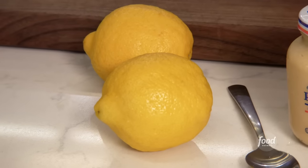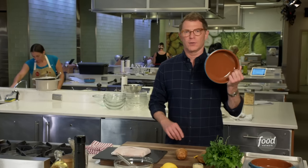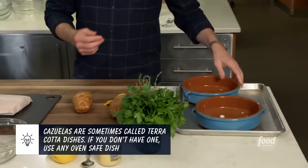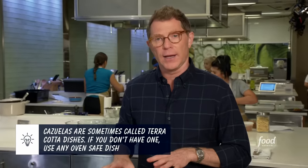There are a couple of different steps here. We need some Idaho potatoes, some salmon, some mustard, some lemon, and then some fresh herbs and some olive oil. And then you need something to cook it in — this is an earthenware dish called the casuela. If you don't have something like this, you can cook it in any kind of oven-safe vessel.